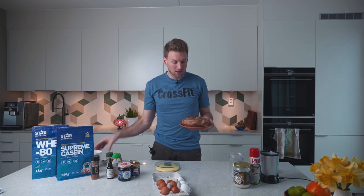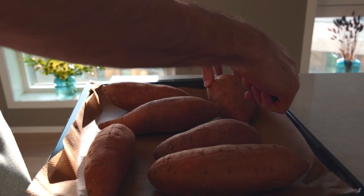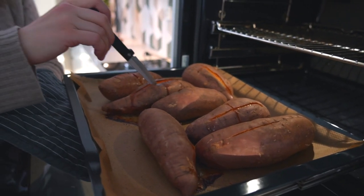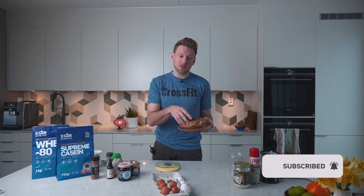Good morning! Today we are going to cook some sweet potato pancakes, and for that we need some baked sweet potato, which is something we have done in advance. Most of the time we actually do this and have them in the fridge — they can be there for a couple of days, so it's perfect to have for breakfast, or you can just heat them up and have them for lunch as well.